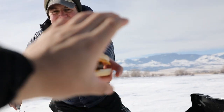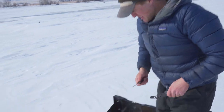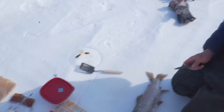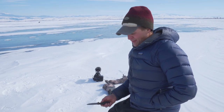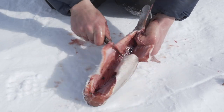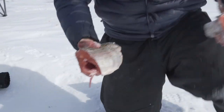Dude, get it. Thank you. Verdict? They were really good. How many trout have you killed? That's my first one, I'm pretty sure. How many trout have you caught? A lot. And this is the first one that you've killed? Yeah. Alright, there we go — two halves of a fish.